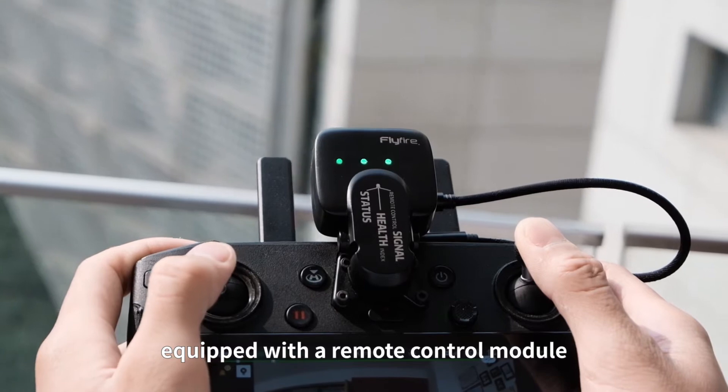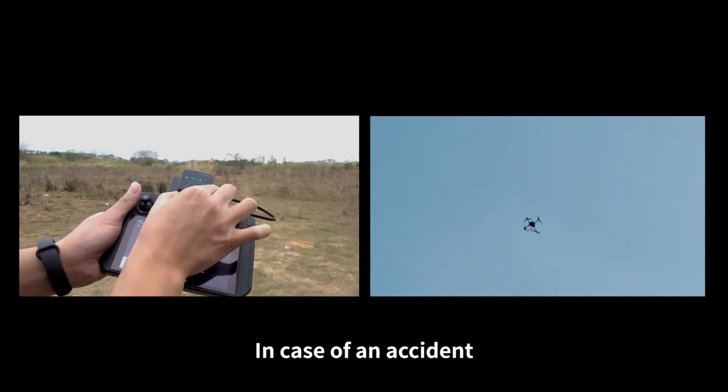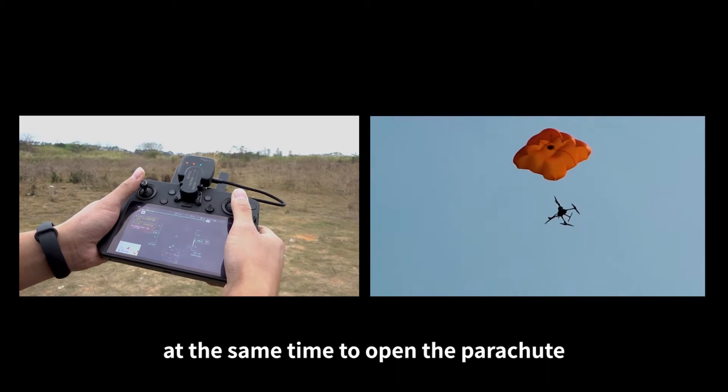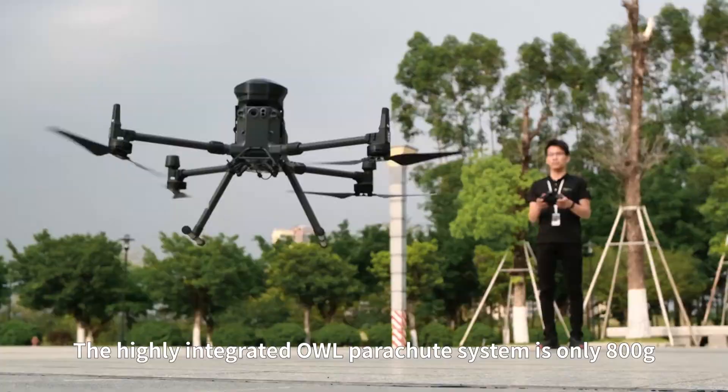It is equipped with a remote opening control module. In case of an accident, the pilot can double-click the buttons on both sides of the remote control at the same time to open the parachute. The highly integrated OWL parachute system weighs only 800 grams.